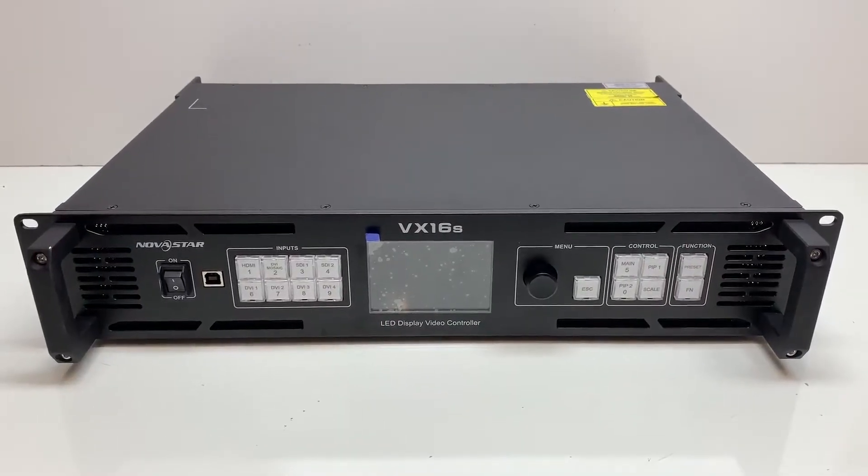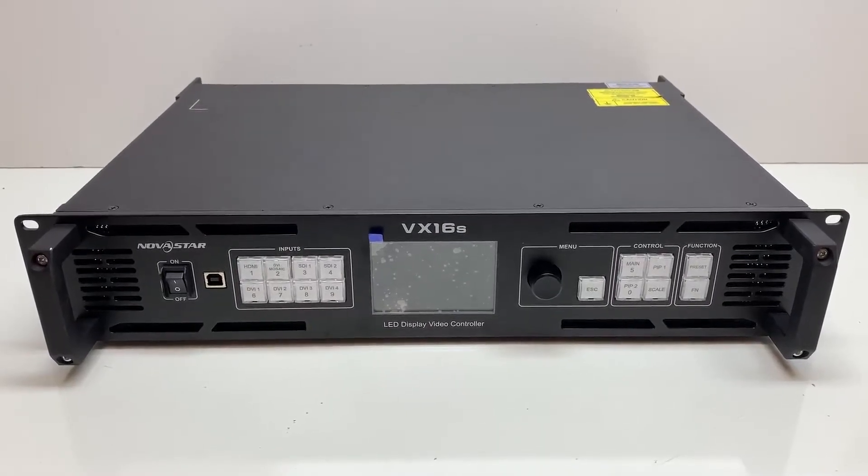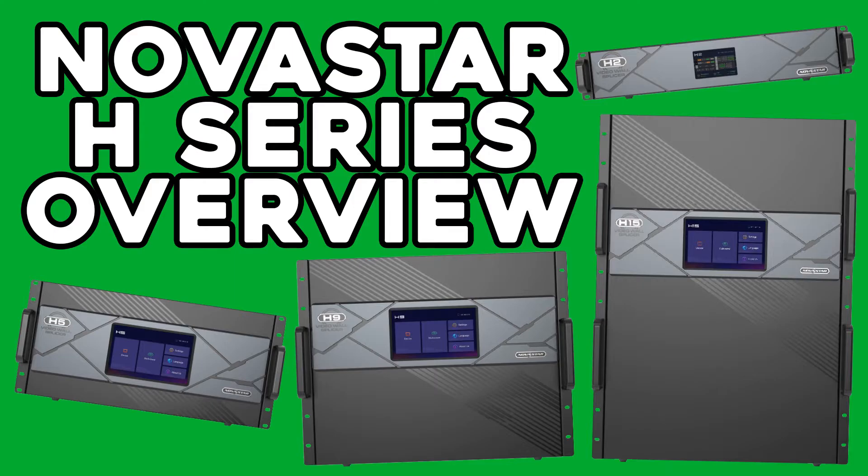That's a quick overview of the VX16S. If you'd like to order one, just click the link in the video description or visit buynovastar.com. We also recently made a video with everything you need to know about the Novastar H-Series processors — if you'd like to see that, go to our channel or click the link in the video description as well. Thanks.